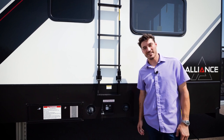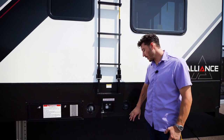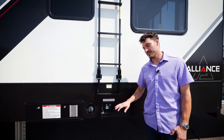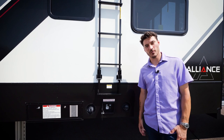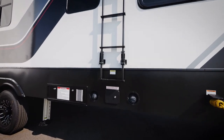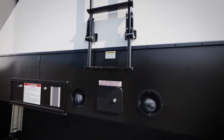Now we're at the fueling station on this Valor 40V13. There are going to be two 30-gallon gas tanks — one is an auxiliary tank, great for all the extra gas you need to bring with you. That front compartment is going to be for your generator. You can pump all of that gas from your extra fuel tank forward into that generator in case you're using up a lot of gas.